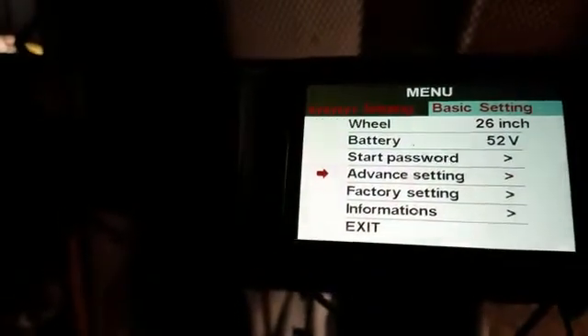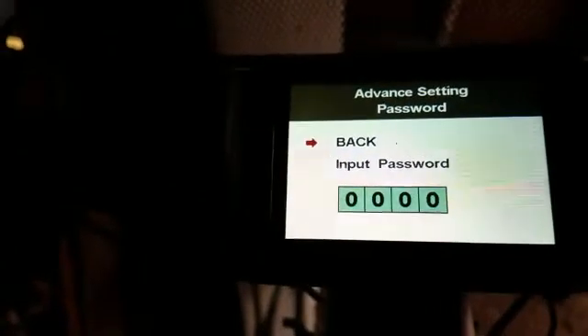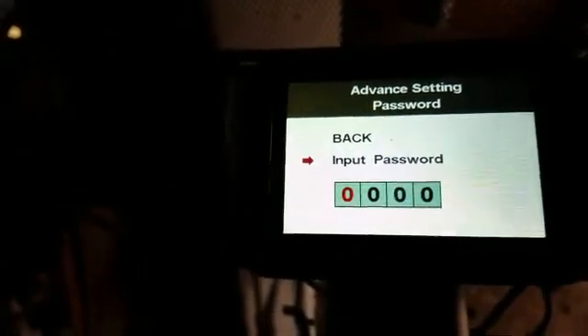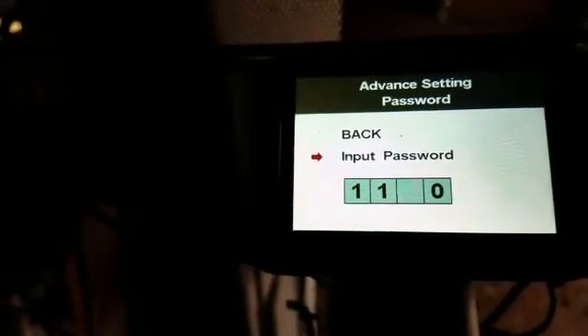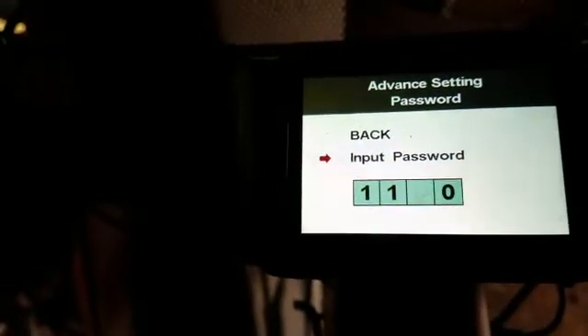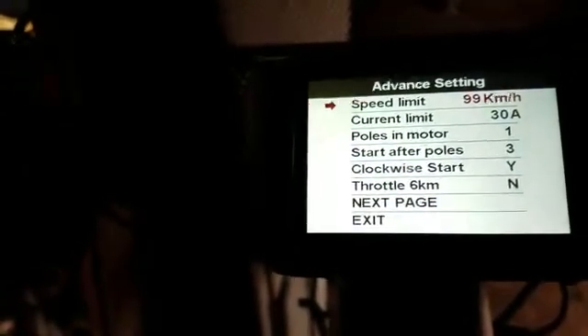So we're into the advanced settings. Unfortunately — or fortunately as the case may be — we're back to setting up the password. You have to go into input password. It's one, one, nine, nine. Okay, and now you're into these settings.